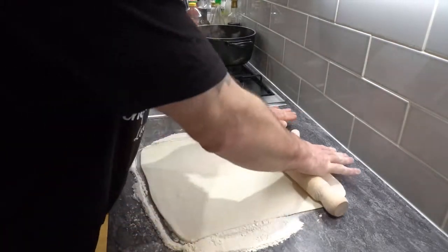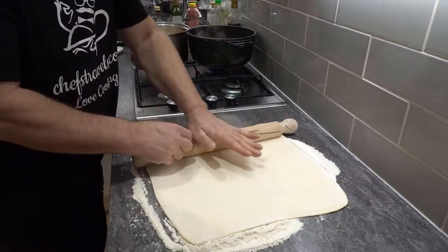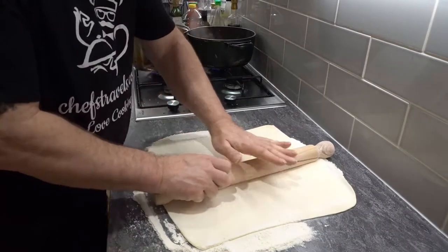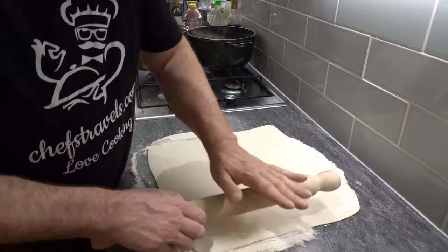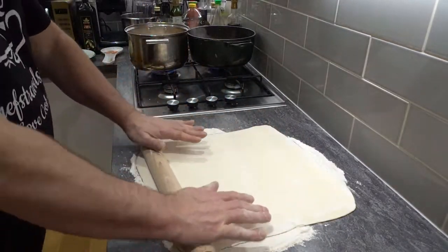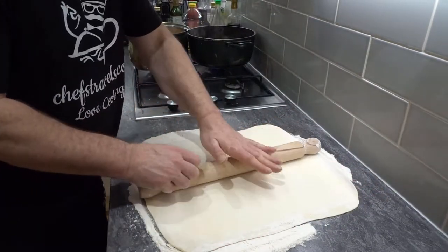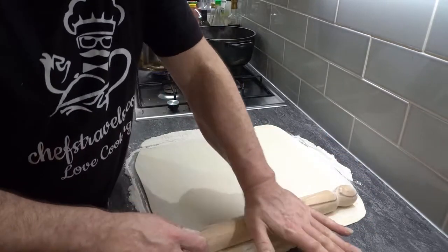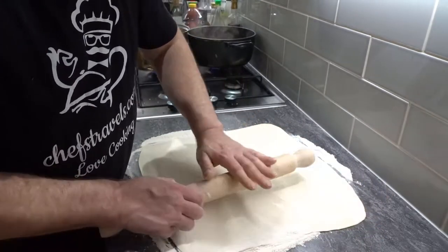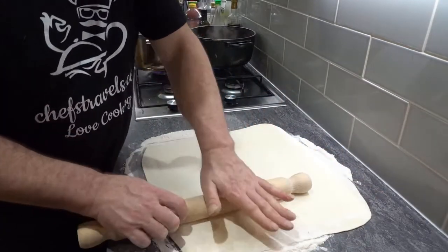So all we want to do is try and get about four or five rounds — we're going to get four out of this, and then we're going to use the offcuts to make a fifth one. There are people out there who say you're not supposed to do that with puff pastry. Well, I know that, but I've always done it and it's always been fine. It saves throwing that little bit away when you can make another round out of it.